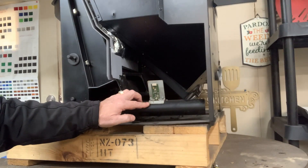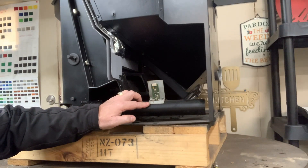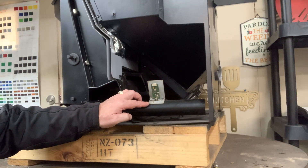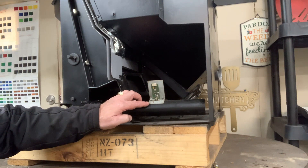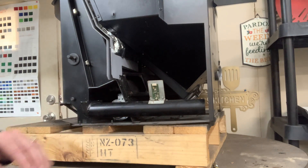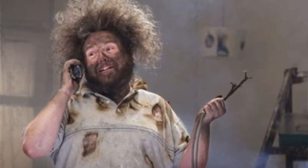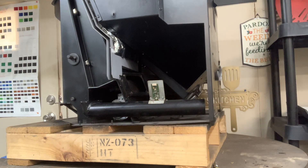Before you do anything — and I've mentioned this on many of my videos — you want to unplug the stove. When you start disconnecting wires, you have the possibility of grounding something out if it's plugged in, or possibly getting a little jolt or shock, which isn't always pleasant. So just go ahead and unplug it.